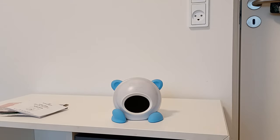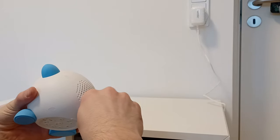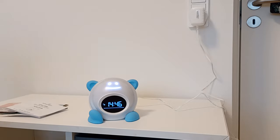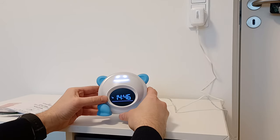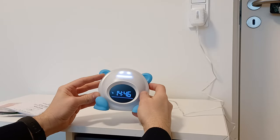Let's power it up and see how it looks. Here we have the option to lock it. So if the kids push some buttons, it will not affect the watch or anything.